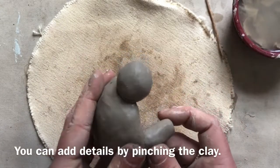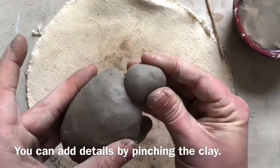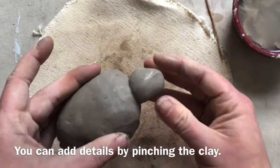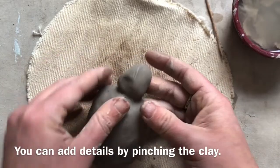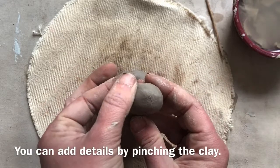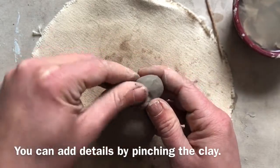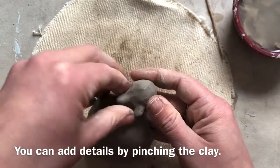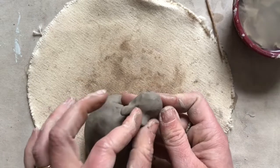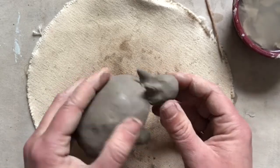Another way to add small details is by pinching. If you wanted a longer face on your animal, you could pinch it to create a triangular shape, giving it a different form. You can also pinch small details like ears — squeeze a little at a time, first in one direction and then the other to make it more round, then smooth it out so it's not as lumpy. This is a great way to add tiny ears, cat ears, or even bunny ears without having to score and slip, because it's from the same piece of clay and won't fall off.